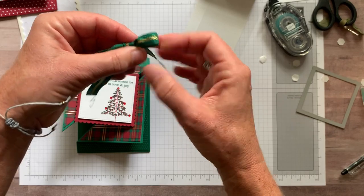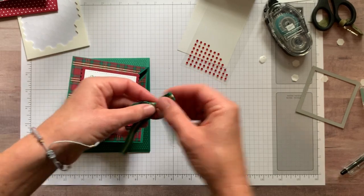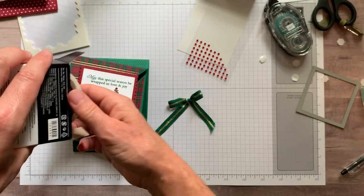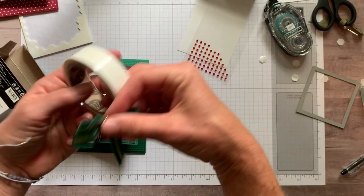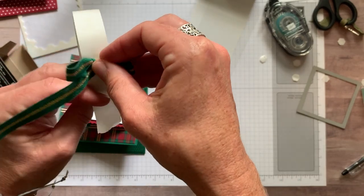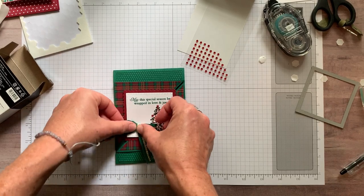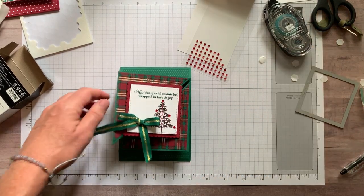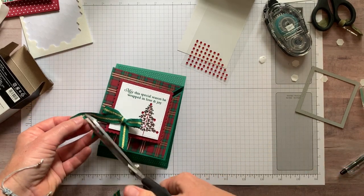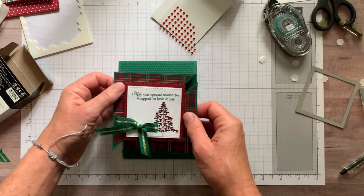This is the shaded spruce and gold striped ribbon — beautiful ribbon, that deep deep green is gorgeous. It coordinates really well with the Wrapped in Plaid designer series paper. I always like to use a mini glue dot — easiest way — just peel that back, use my finger to peel it off, make sure it comes off, and then put our bow on right there. I'll trim this down a little bit so the tails aren't too long.